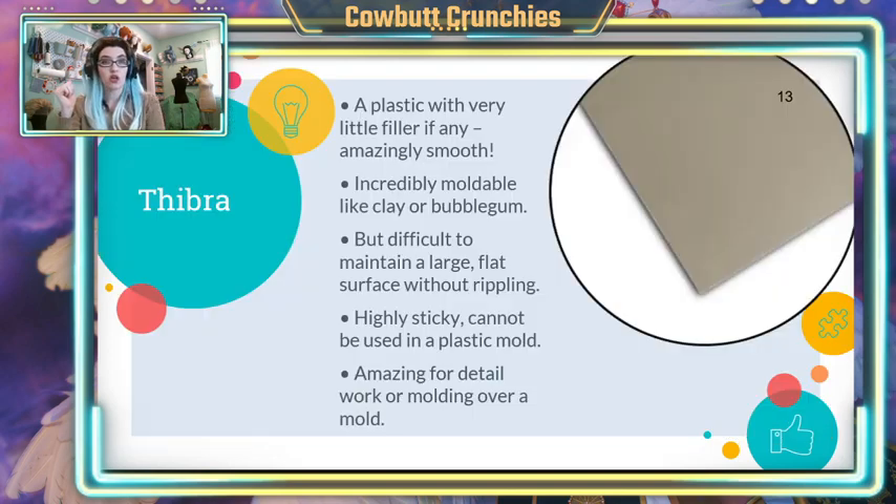The last plastic I want to talk about is Thibra — which I think is actually pronounced Thibra, though no one has been able to tell me which is correct. This is pretty different from the Worbla lines we were just talking about — it's a different manufacturer, completely different product. When it first came out, a lot of people were looking at it and saying, 'Oh, it's a Worbla substitute.' My answer is: don't. This is not Worbla. It does not have the same properties and is not useful for the same things. Some people do use it as the base for their armor, but I struggle with that quite a lot, so I use it for something completely different.